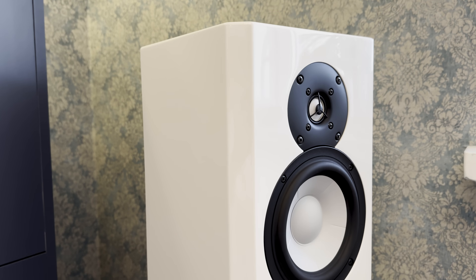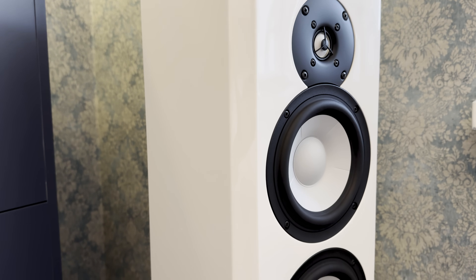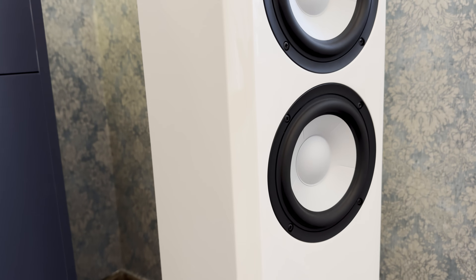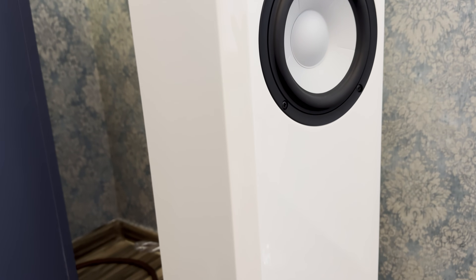Audiophiles often prefer large three-way floor-standing speakers with bass reflex ports that enhance bass output. This setup has become the industry standard. However, there are various alternatives to consider. The Diora Acoustics Course 5 moves away from traditional designs with its innovative approach to cabinet type, driver material, and technology.